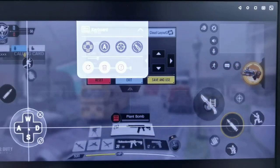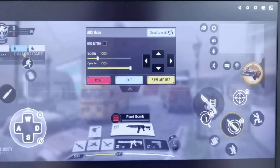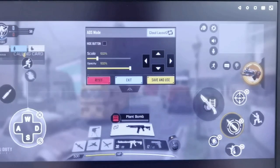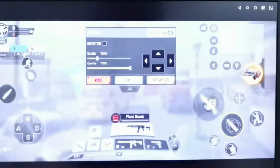I'll place the controls on screen. There's a shoot button and a special key. I want this to be the reload key — I'll use R for that. You can specify as many keyboard shortcuts as you want. For crouch I'll use Q, and for this one let's use E. The fire button is the left click. Let's save it.